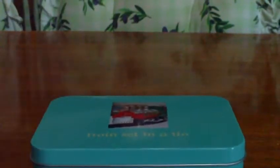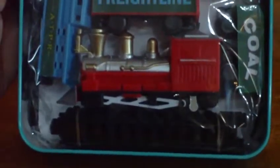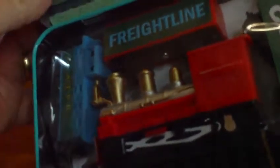Okay, so we'll open up the tin and see what goes on. Here we go — there's the set. Let's see how we get it out. I like this. Here it comes. There we go. Put the tin aside.